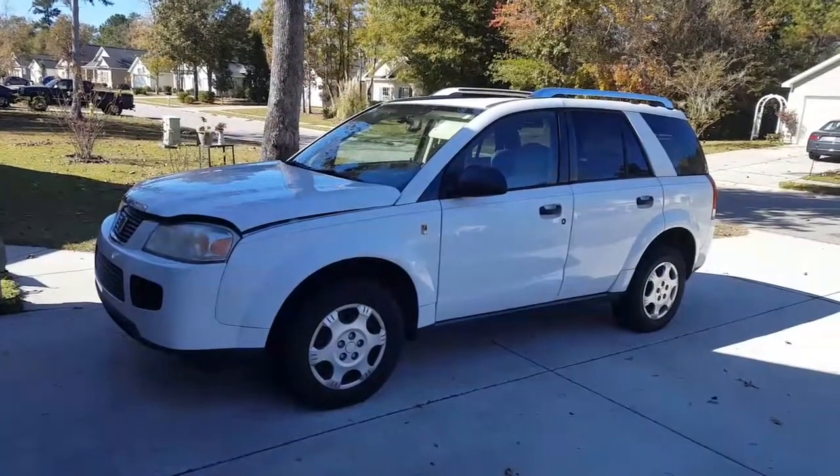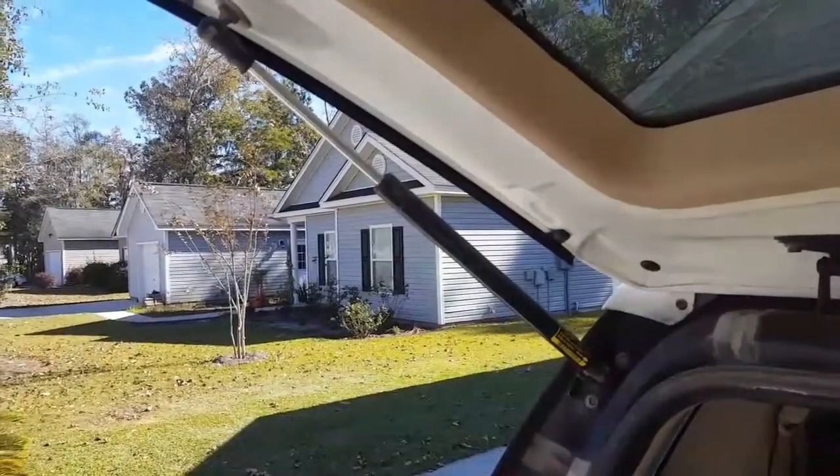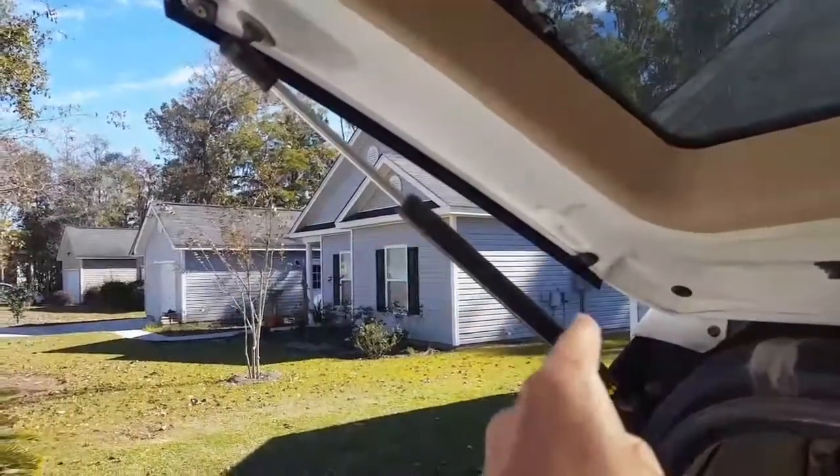Today I'll be working on a 2006 Saturn VUE with a four-cylinder. I'll be replacing the trunk lift supports on here.